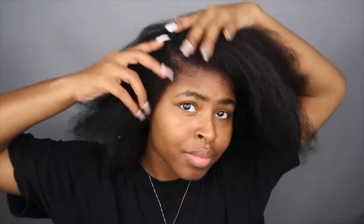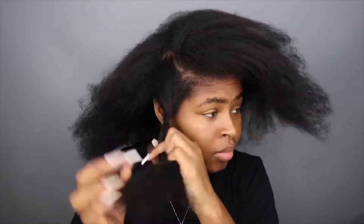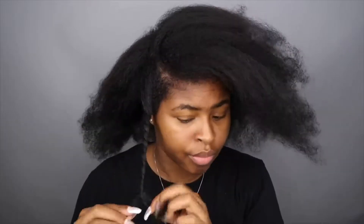Hi everyone, welcome back to my channel. I'm starting off with freshly washed and blow-dried hair. Originally I was not trying to do this style — I was actually trying to do a style with braids, but I have these long nails and I cannot braid with them. I'm always pretty much late or pressed for time when going somewhere, so I'm trying to do a quick style that's going to be cute and not take as long.